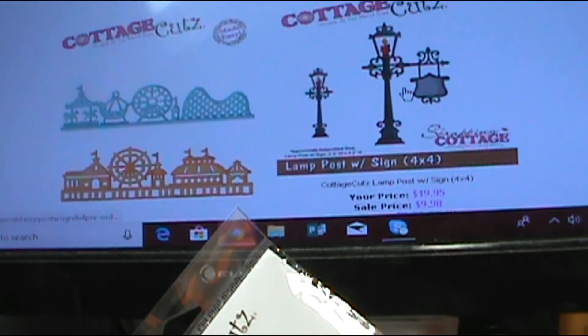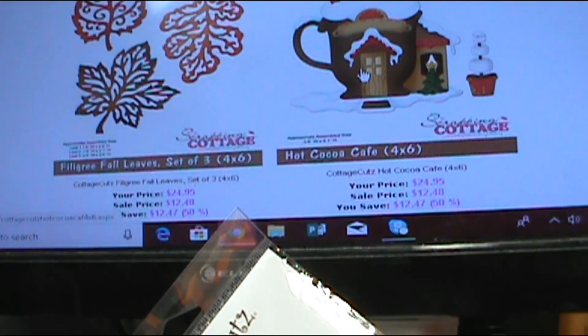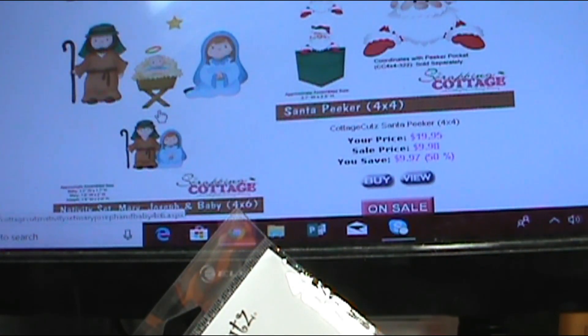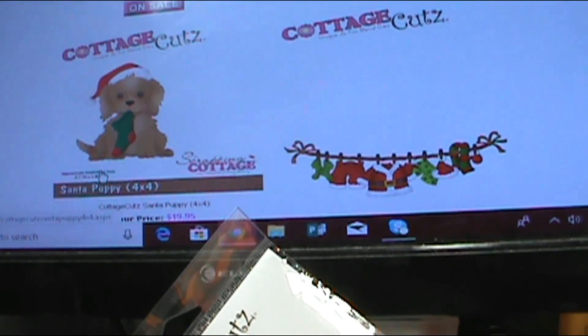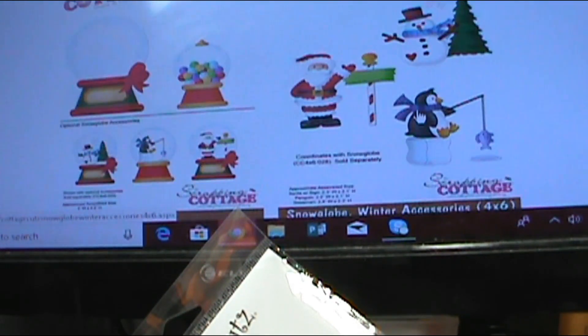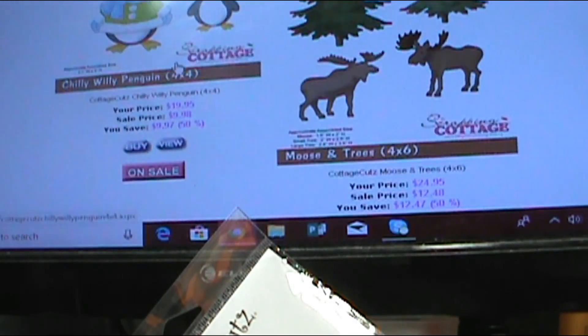That grass die is over 7 inches long, guys. Even if it's only 6, it's still longer than what we're going to use. Santa Peeker is on sale 50% off. The Santa Puppy is on sale 50% off. Those little guys go inside a snow globe, but they also work if you're doing an outdoor scene and you need a smaller piece to go in front of your house.